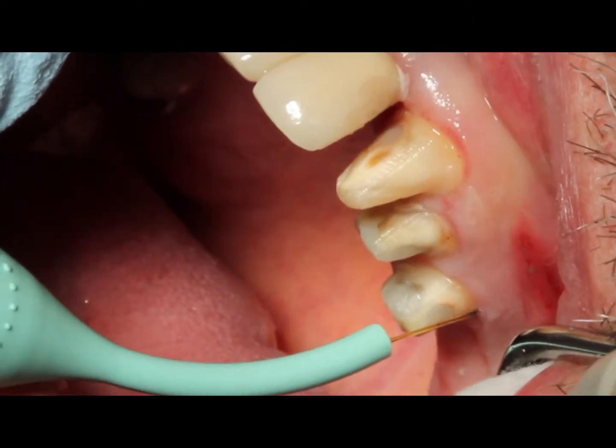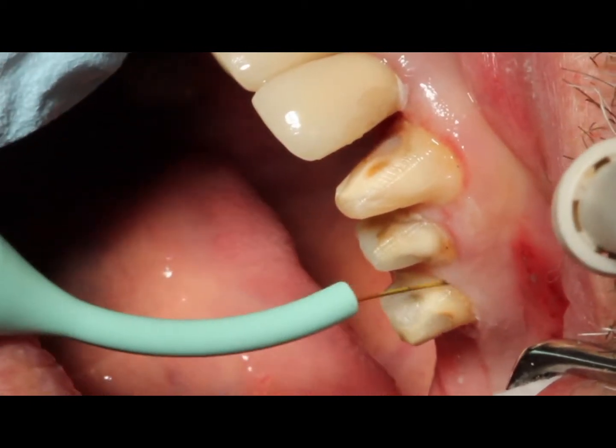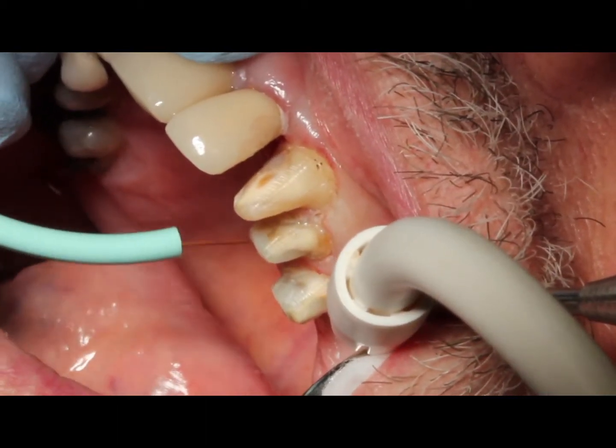When we go to the actual clinical procedure for troughing, we're going to be at about 0.6 watts. You might be varying your power a little bit depending on the consistency of the tissue and the amount of bleeding.